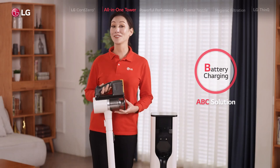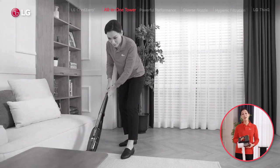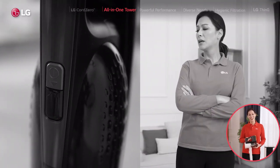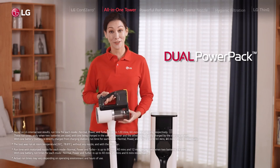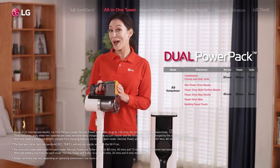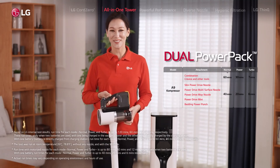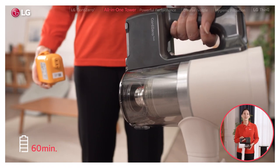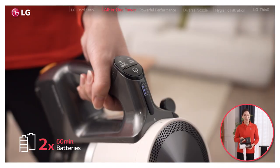Battery charging has also become so much better with the all-in-one tower, which is great news because we all know how frustrating it is when your vacuum dies on you mid-cleaning. With LG Cord Zero, you don't have to wait hours to recharge, because most models come with two interchangeable batteries, each with up to an hour of working time. When your first battery pack runs out of juice, you simply replace it with the second pack from the tower and keep vacuuming while your first pack charges.